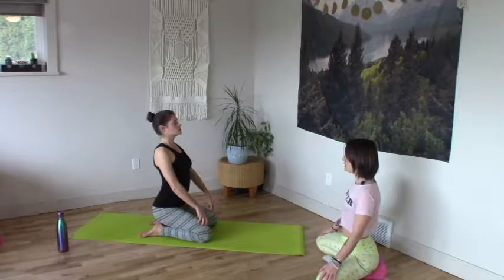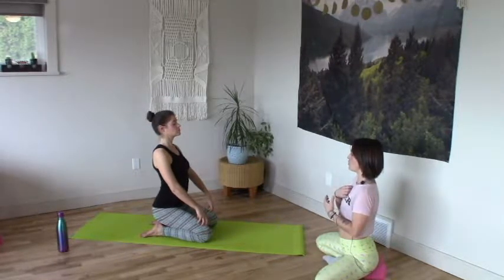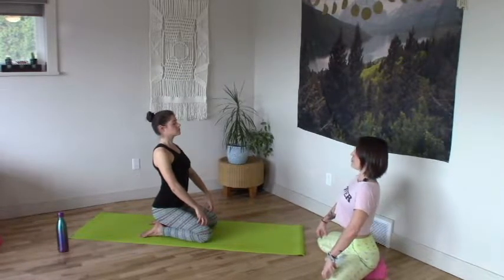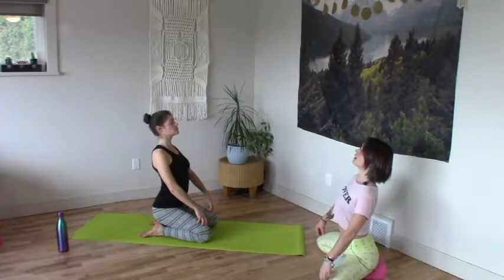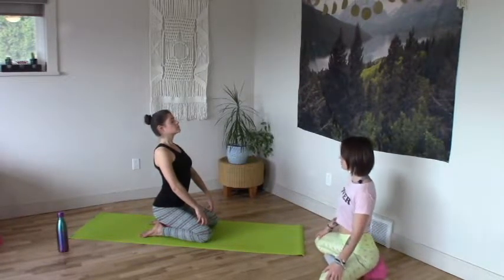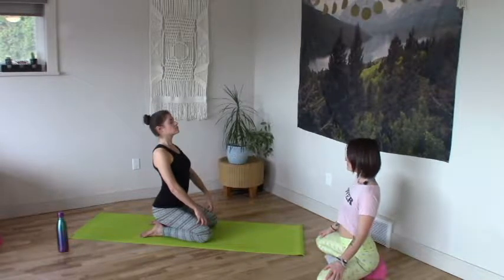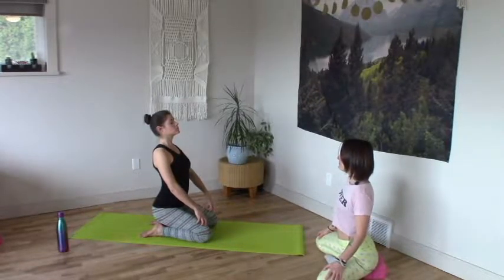Bring focus to your rib cage and find a circumferential expansion — almost thinking of an orb living in the center of your chest that is your heart. Feel it begin to radiate outwards, all sides expanding evenly. Take focus of your belly — could you lengthen it a little bit more? Find a rising quality, rib cage lifts up away. Gently press the back of your head into an imaginary hand, lift the chin up a little bit more, and find that first fullness, that open posturing here. One more big full inhale, deep exhale. Allow the eyes to open.